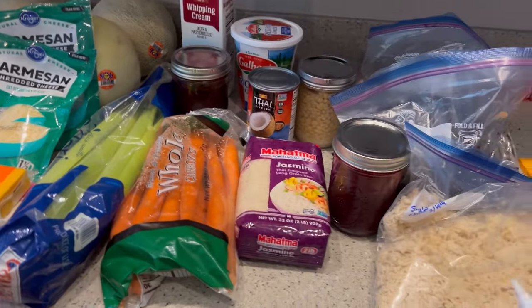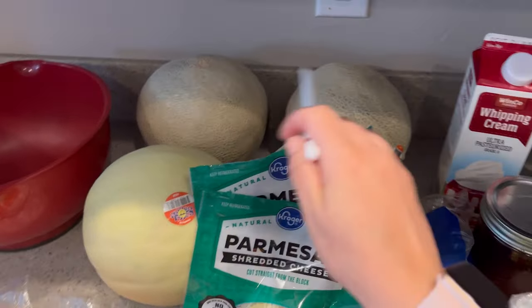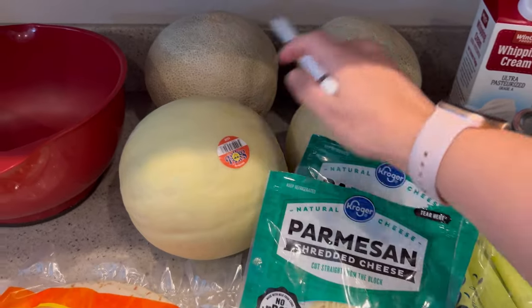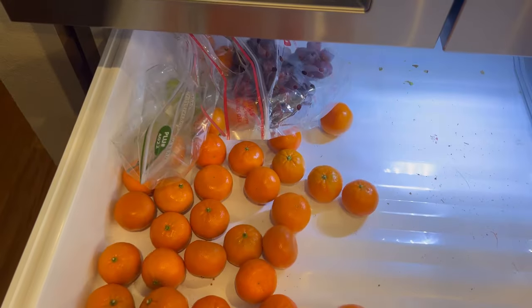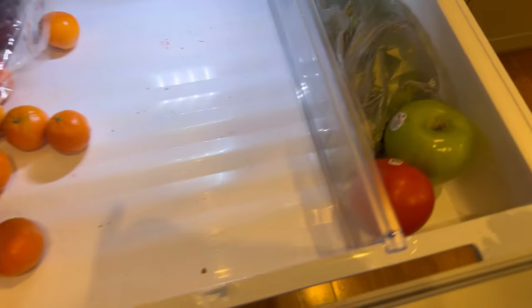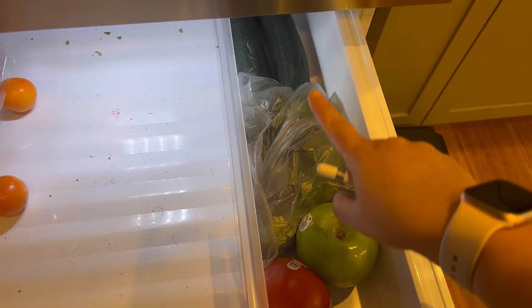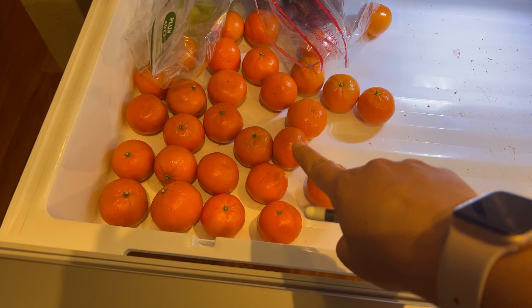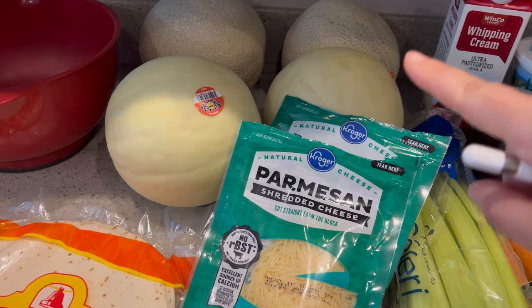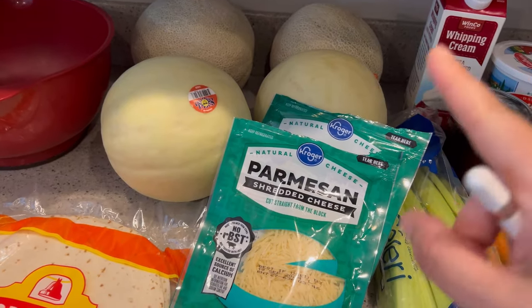Let's take a peek at what we have and go from there. I picked up four melons earlier this week because they were on sale on Friday at our local Safeway. These will be our fruit for this week in conjunction with what's left in the fridge — we still have some grapes and some oranges. We also have these cuties and some other veggie things. I'll see if I need to fill in with any canned fruit or additional fresh fruit.